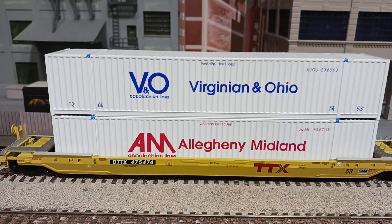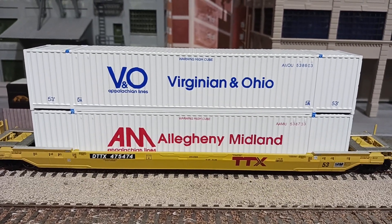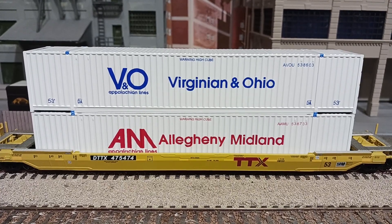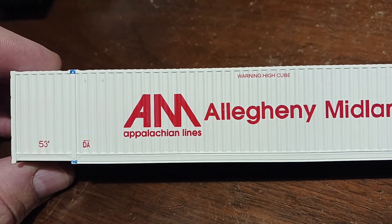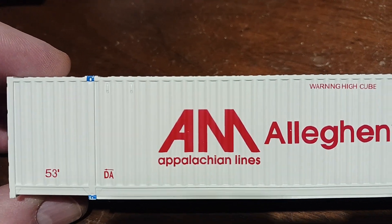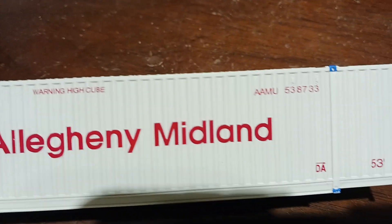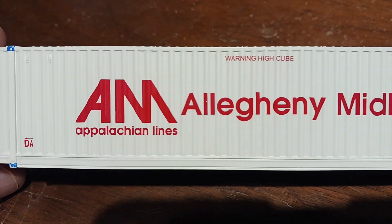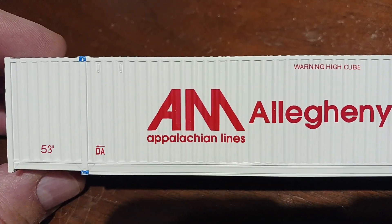I was just going to give you a close-up of these two models to show you what they look like a little more closely. The sides of these are very detailed, but I was very surprised at the ends of these. Let me show you one of those.